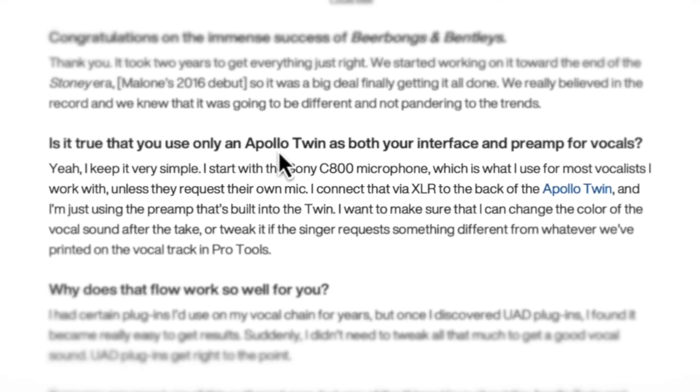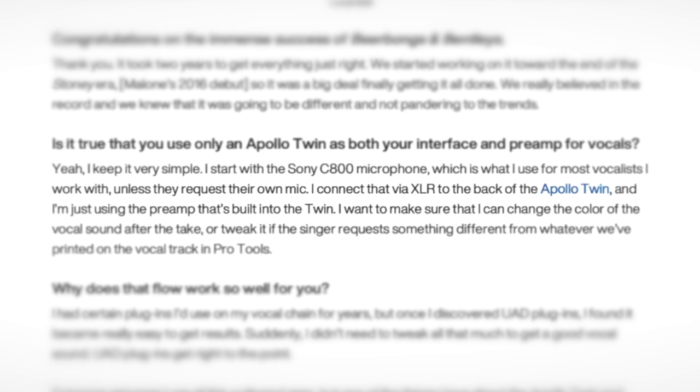They asked: is it true you're going to use an Apollo Twin as both your interface and preamp for vocals? Yeah, I keep it very simple. I start with the Sony C800 microphone — granted, everyone watching doesn't have a ten-thousand-dollar microphone like that. Like most vocalists he worked with, unless they request their own mic, he connects it via XLR to the back of the Apollo Twin, just using the preamp built into the Twin.